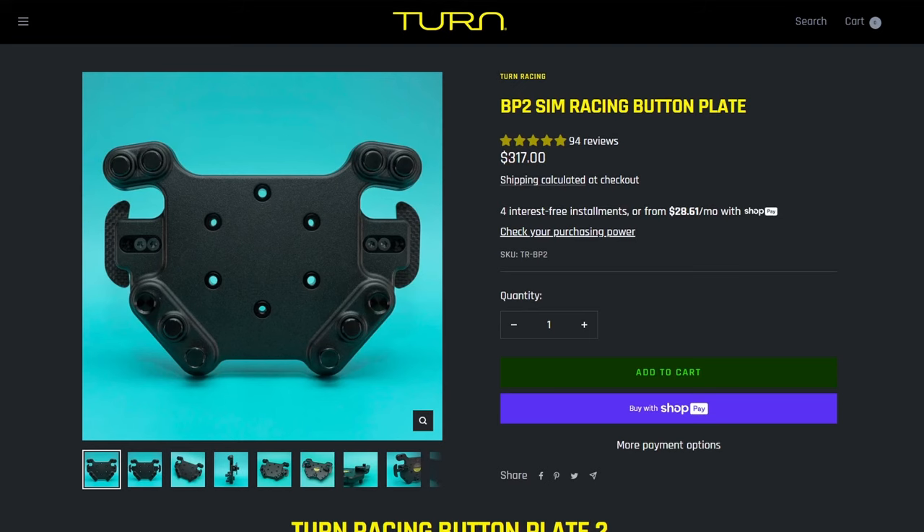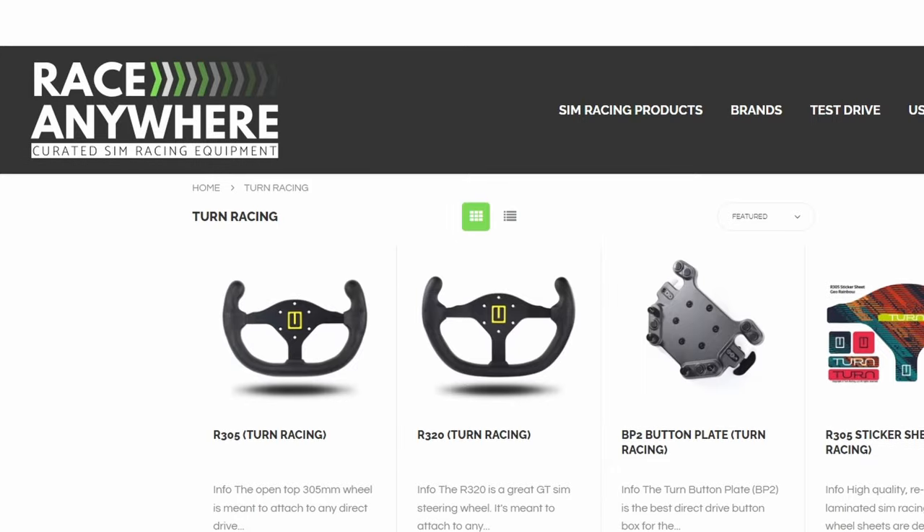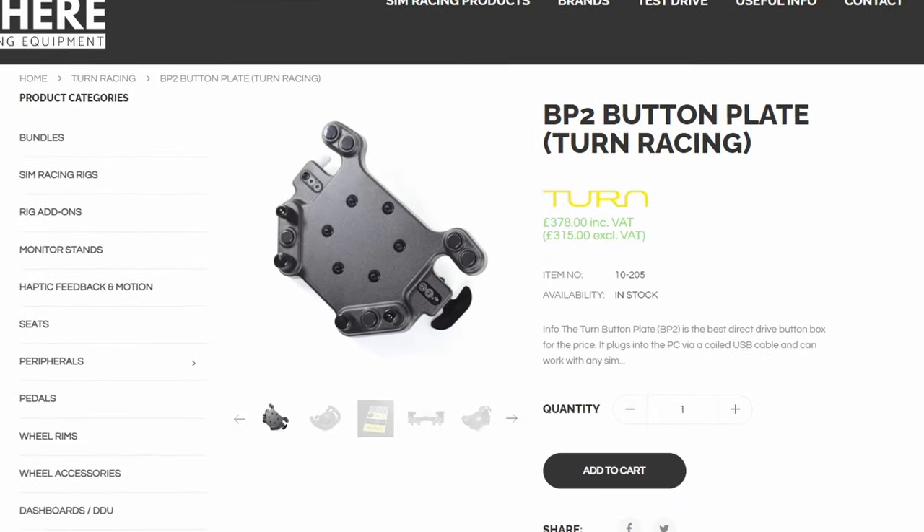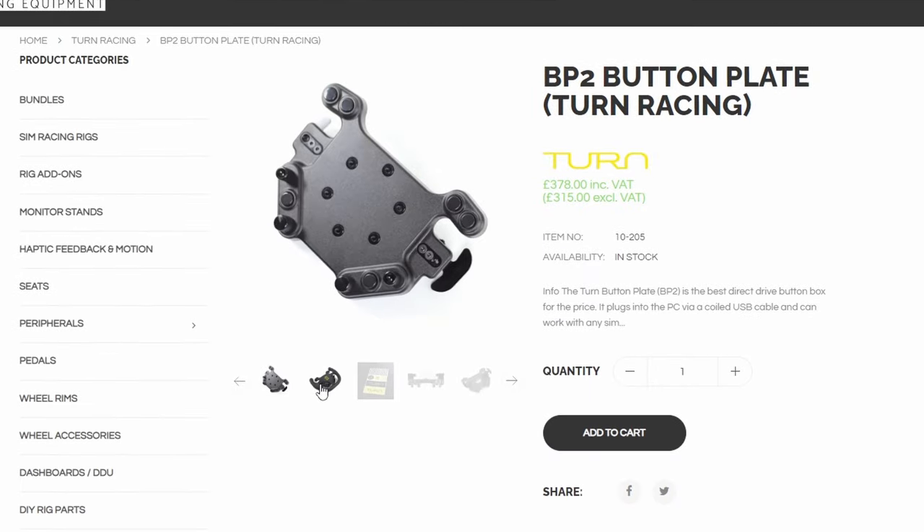It costs $317 plus tax and shipping if you're ordering direct from Turn in the US. If you're in the UK, the simplest way to buy would be from a reseller such as Race Anywhere, skipping the long distance shipping and import — they have it for £315 excluding VAT. When viewed in isolation this can seem pretty expensive, but button plates just seem to cost a lot. This is far from the most expensive one you can get, and there are reasons why this still feels worthy of that price.